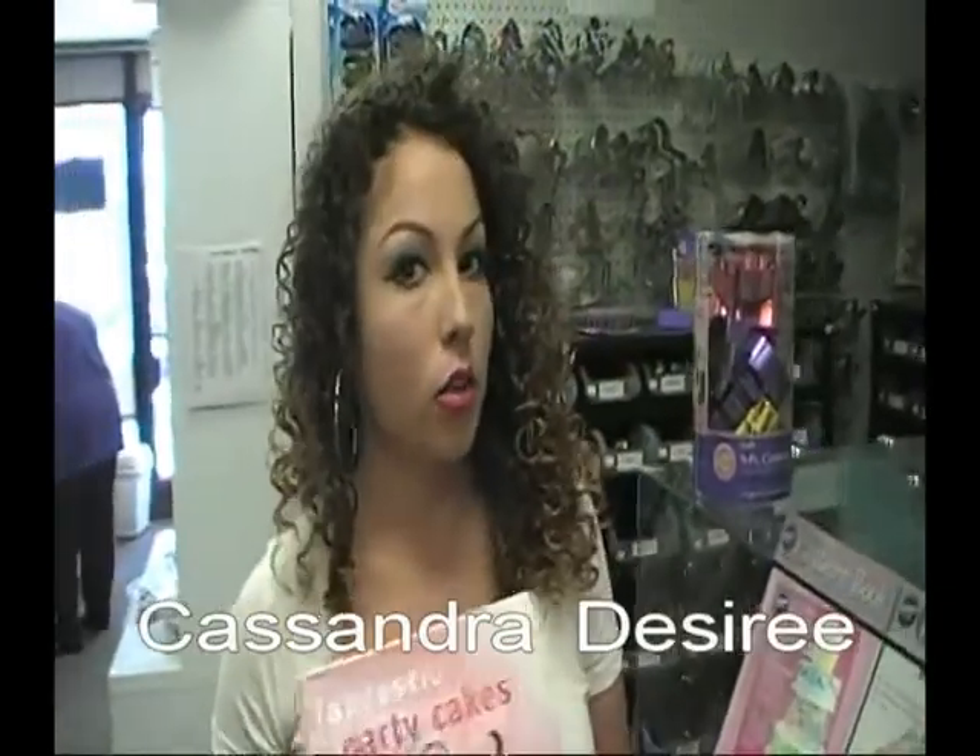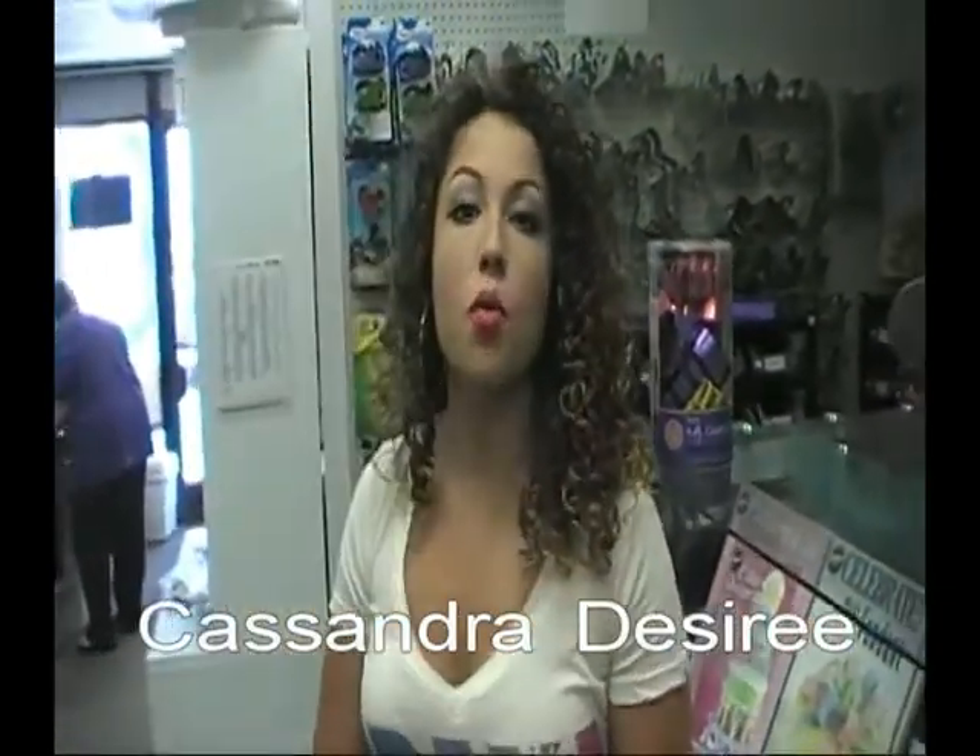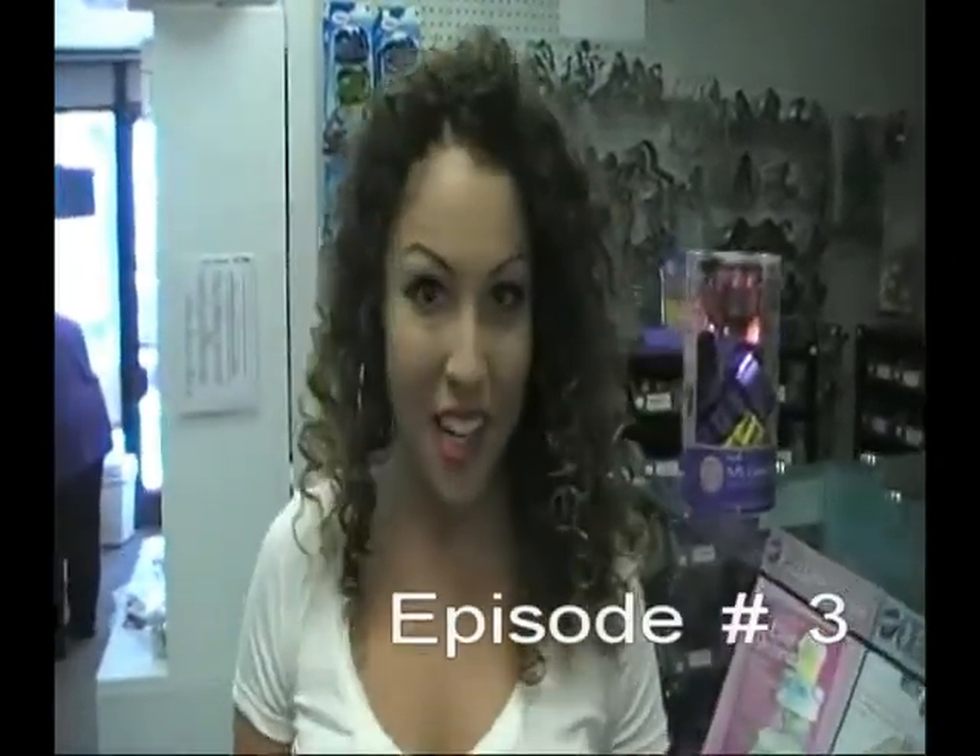Sorry about that, you caught me reading a little bit. My name is Cassandra, and you're here with the Talk of San Diego, and I am at the amazing Do It With Icing.